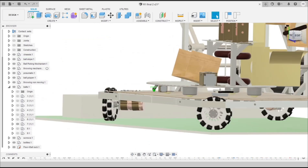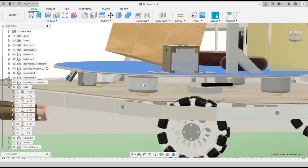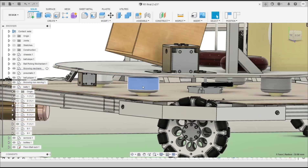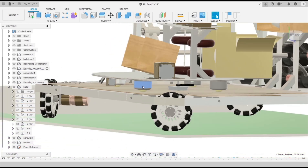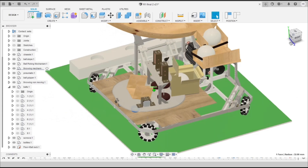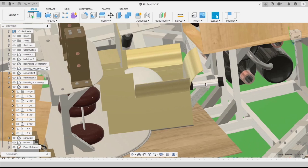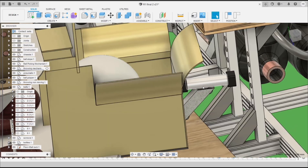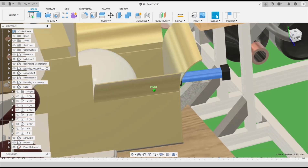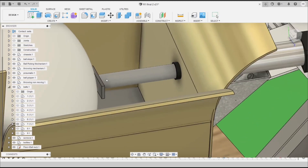We are using a stepper motor with a belt drive to move the shooting platform, along with caster wheels for equal load distribution. After reaching the required position, we shoot the ball using a double-acting pneumatic cylinder operated by compressed air.